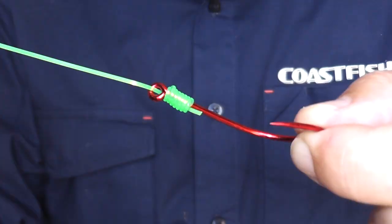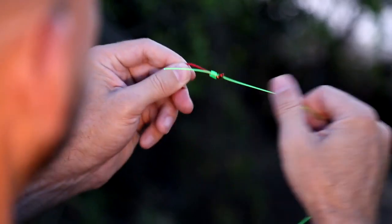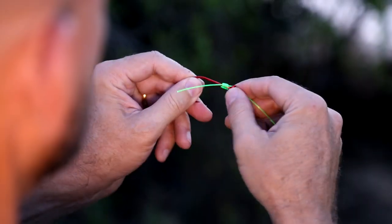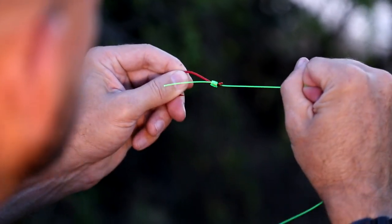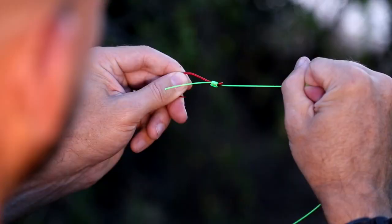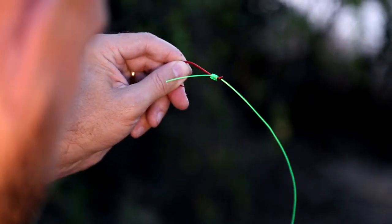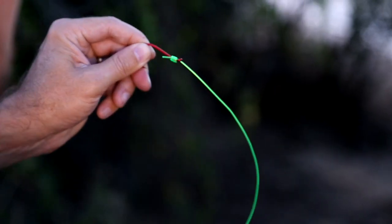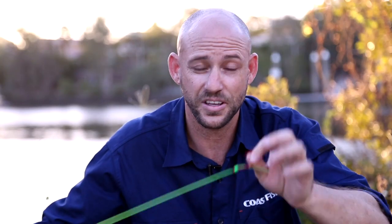Just pull it through — simple. That's how you tie this knot. It's sort of a noose effect, so the tighter you pull, these wraps will actually wrap harder around that line. It's really almost impossible to undo. Give it a trim just to neaten it up — and that's one hook done.